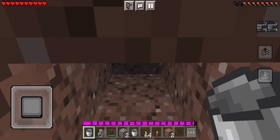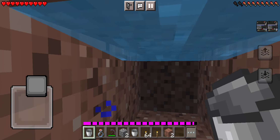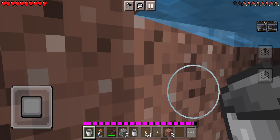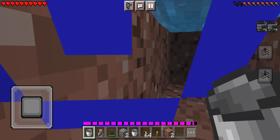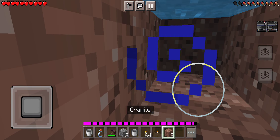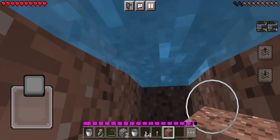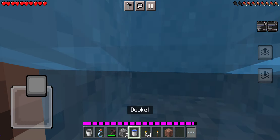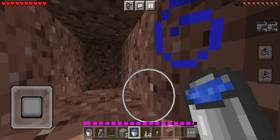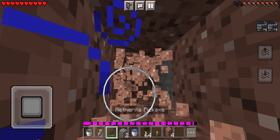This will give you a one-block gap. Now if you can fit into it perfectly, like what I'm gonna do, get to the bottom, and I'm gonna try to block this off. There we go — I'm gonna get in here, grab the water bucket, and I'm in my strip mine position.